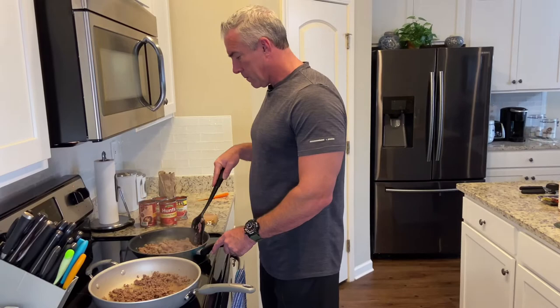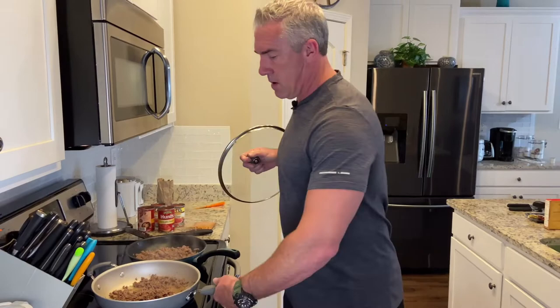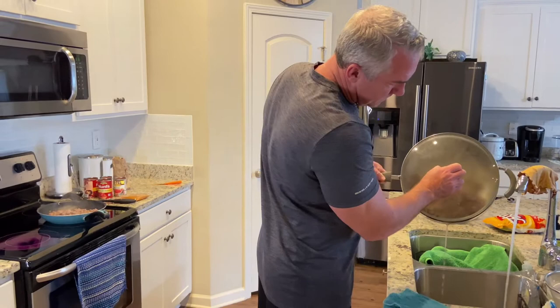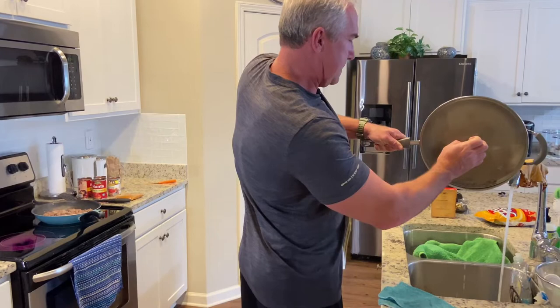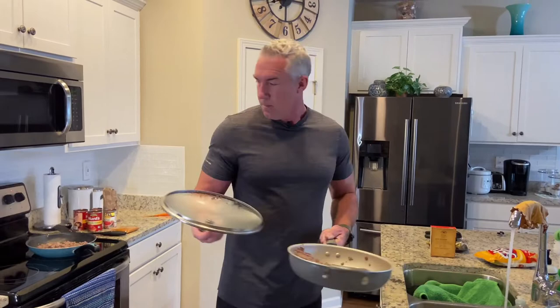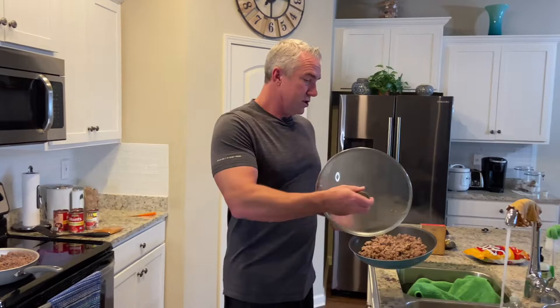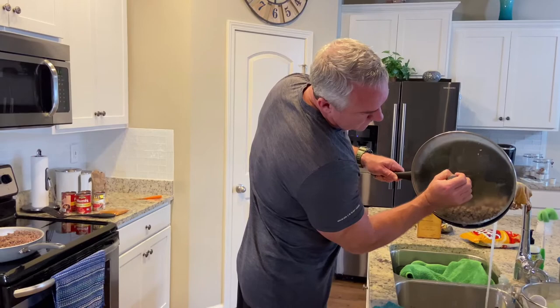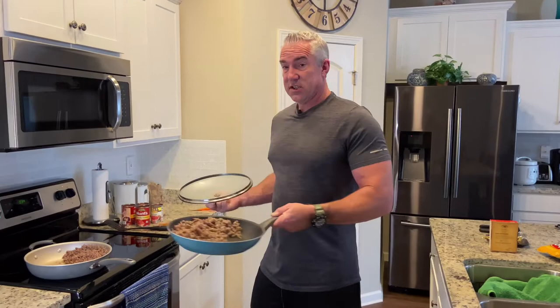Now I'm going to drain the grease on the ground beef. I like to use the lid to hold the meat back and tip the pan to drain most of the grease. I don't try to get every last drop — it's good to have a little bit in there. Now I'll do the same with the sausage. Then the sausage is going to go into the big skillet with the ground beef, because that's where we're going to make the rest of our chili.